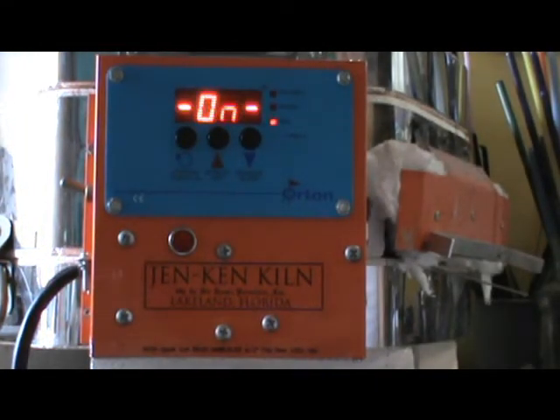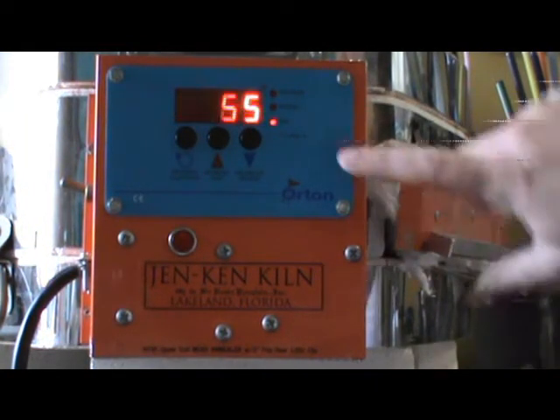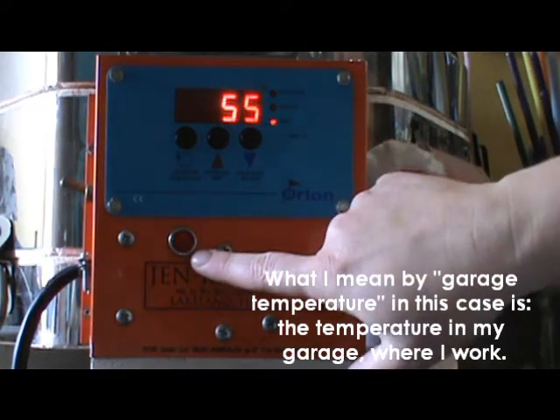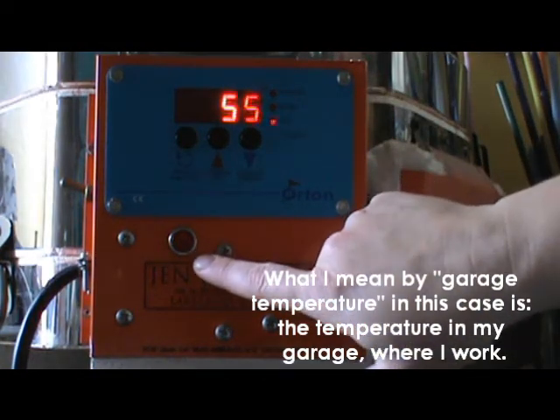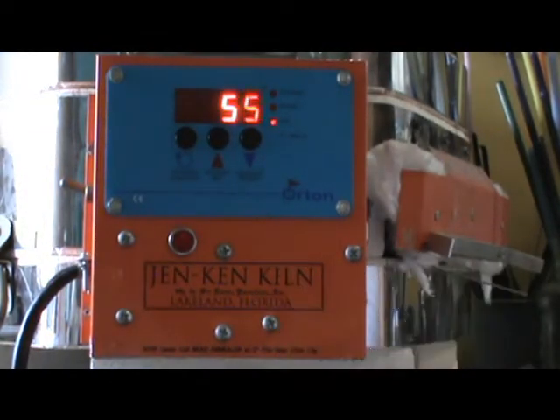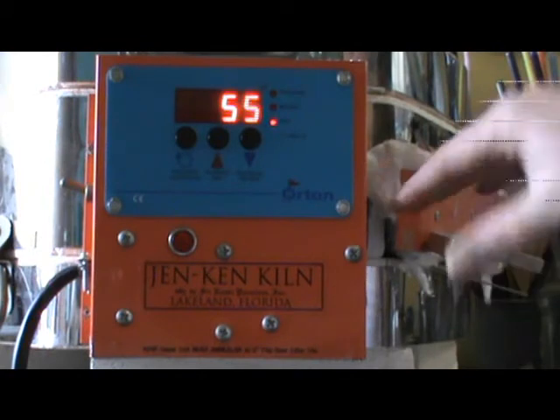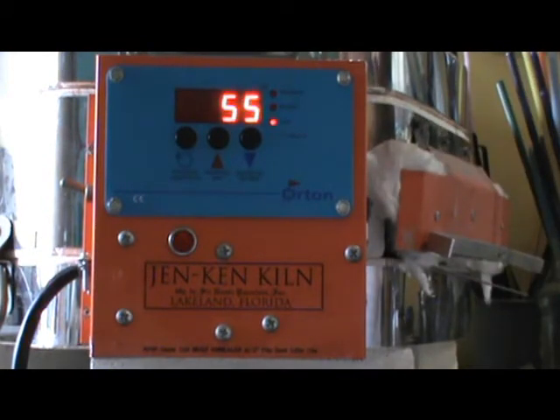And now we can see what happens. It's running. My garage temperature is 55 but you just saw that quick click, that quick flash and now nothing. Ordinarily this light would be on because it's supposed to be heating again full speed up to 950 degrees.